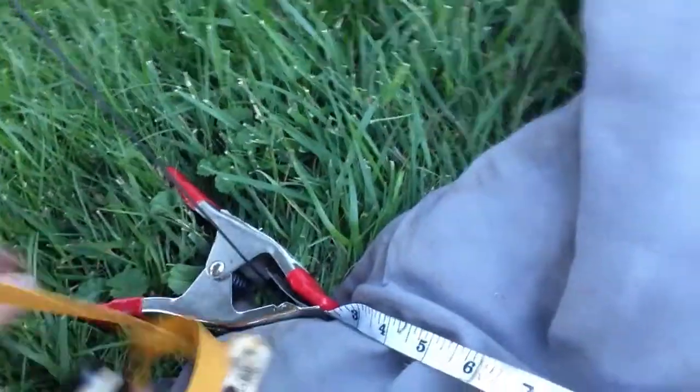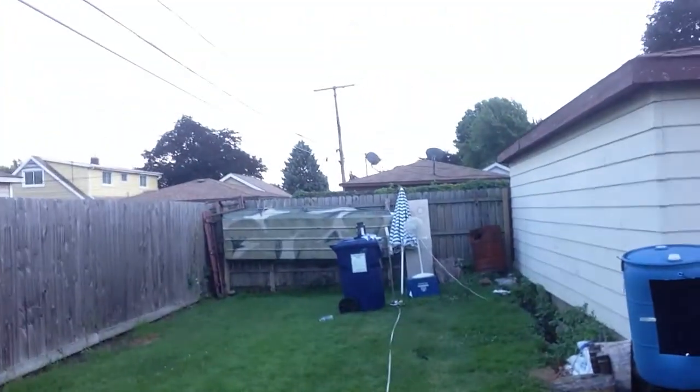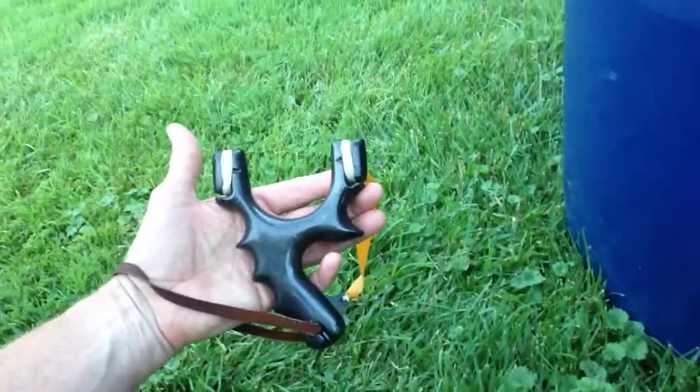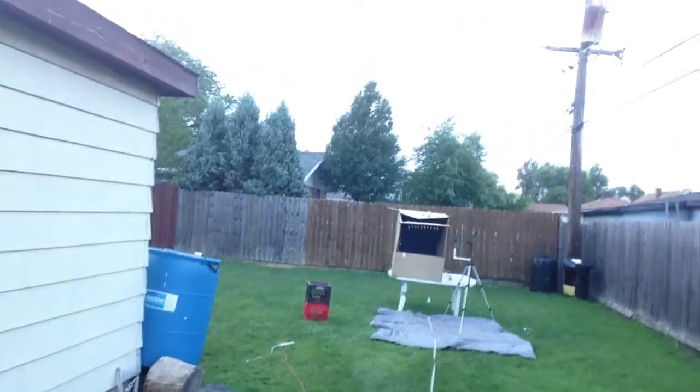There's the pony clamp with the measuring tape going down range to my barrier. 33 feet. My target sniper. Barrier. View down range.